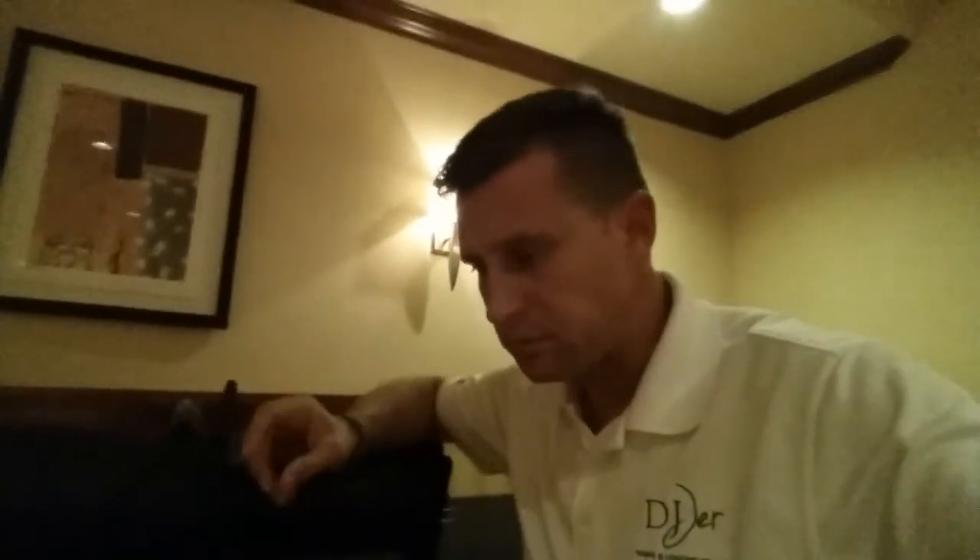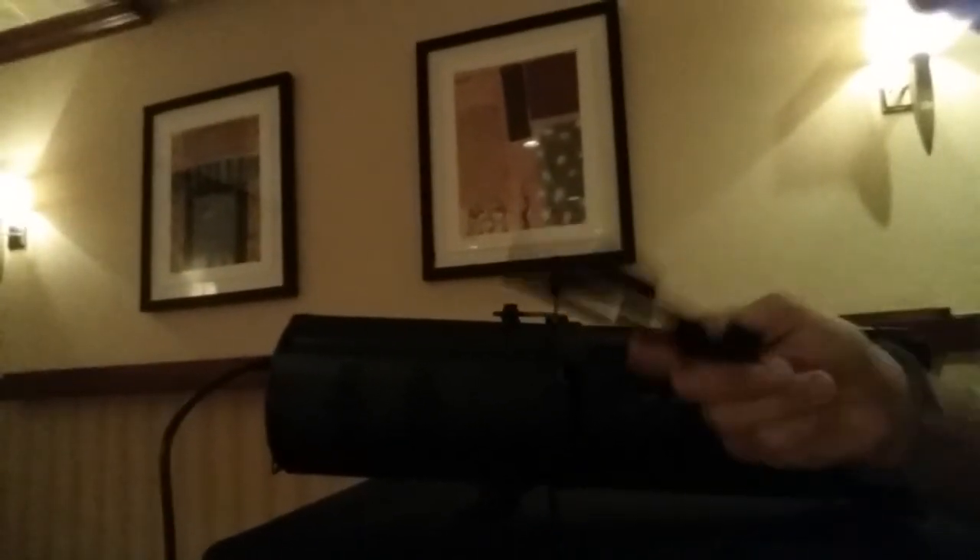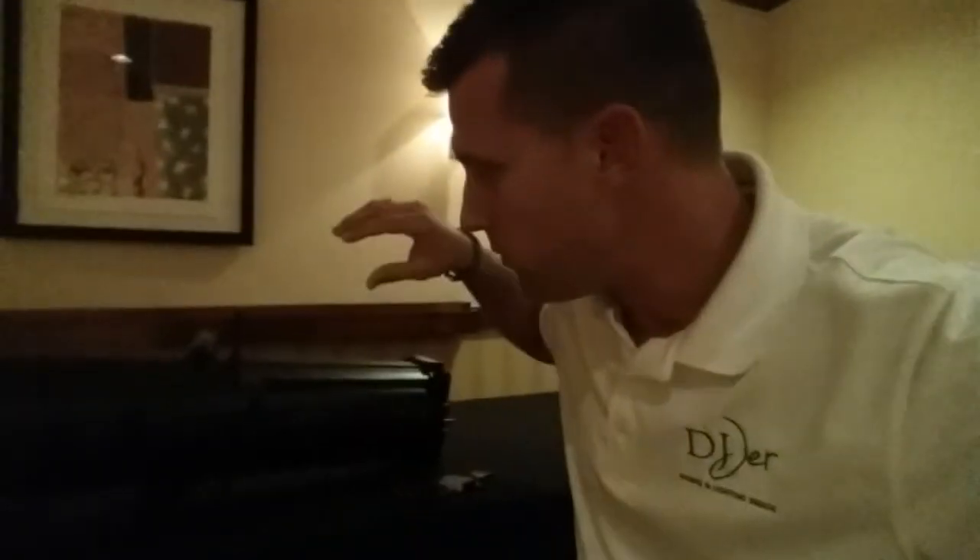One thing I really want to point out: I always had trouble sliding glass gobos into the Source Four Juniors — I would always break them because the disc has to slide into the gobo holder and fit between the framing blade and the rest of the fixture. On this one, there's a nice wide opening which allows you to put gobo rotators in. It also comes with a glass gobo holder, making it more durable, letting gobos slide in cleanly without worrying about them falling out or cracking. Glass gobos are extremely expensive.